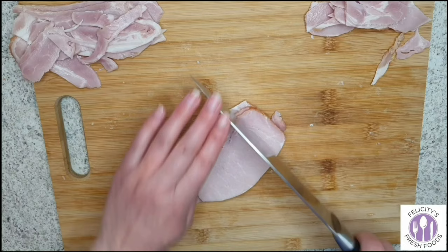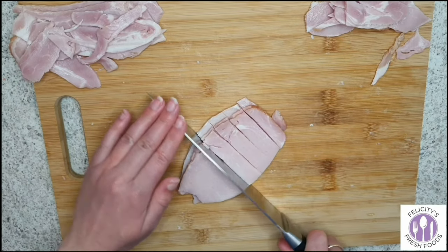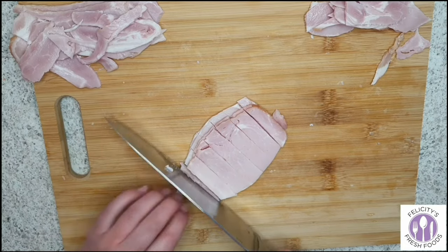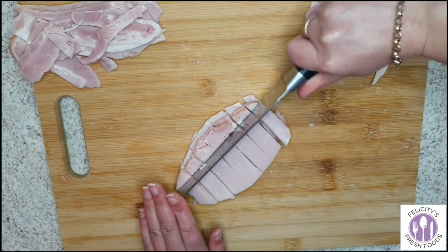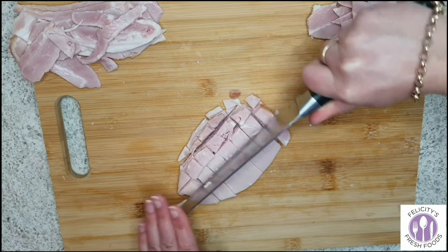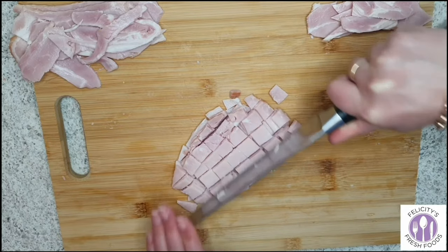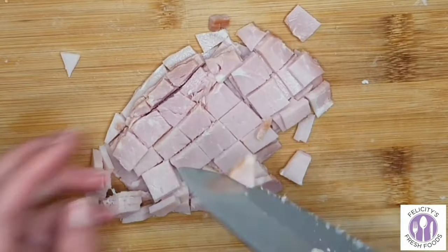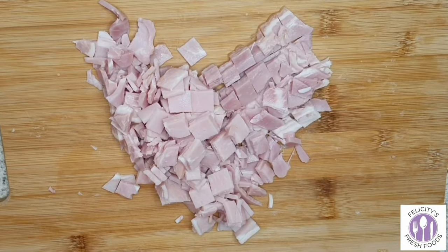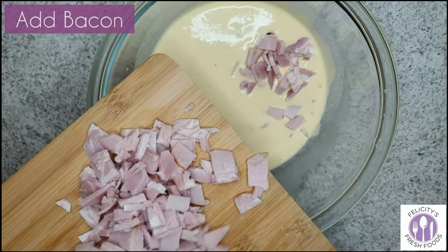Then you'll want to cut up your bacon — my slices were probably about one centimeter by one centimeter, just small squares. It doesn't have to be perfect though, as long as they're all roughly around the same size. Then you'll want to add the bacon to your egg and cream mix.